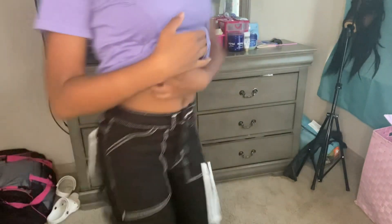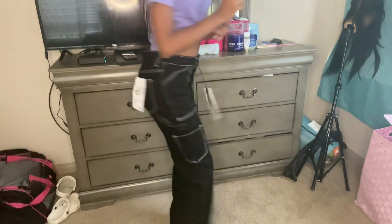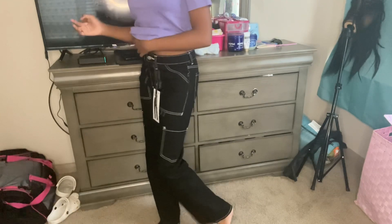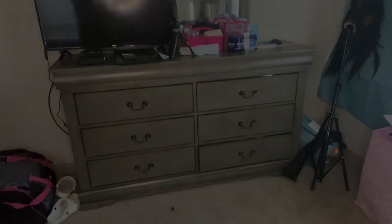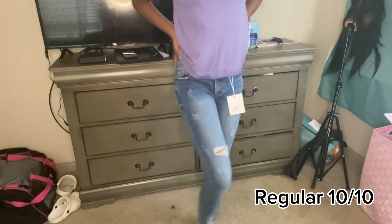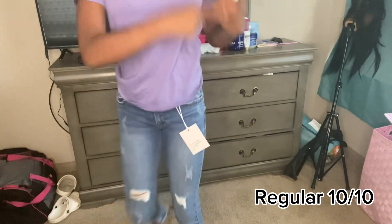These next ones are black. My mama likes them and I'm growing into them. They're kind of cute honestly. Then the next pair are just regular jeans - they're simple and cute, not too extra. You know how you just wanna wear something simple with one of your shirts.